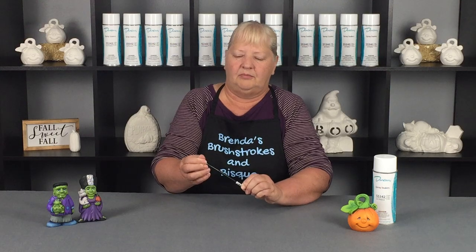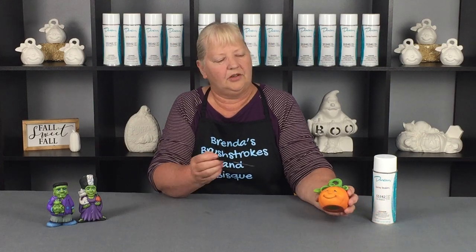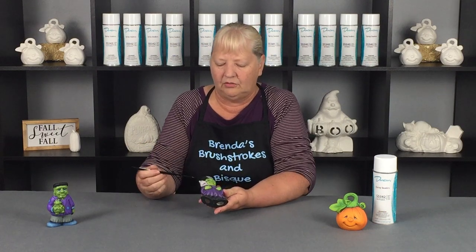It has a nice point on it. I usually use the liner brush for doing eyes. I would have also used it on Mrs. Frankie to do eyes.